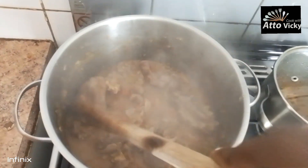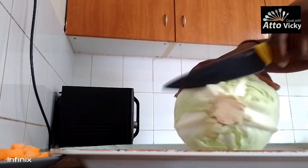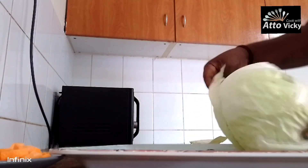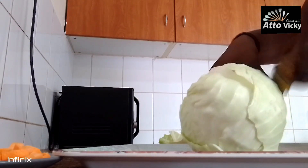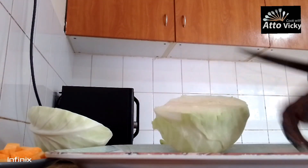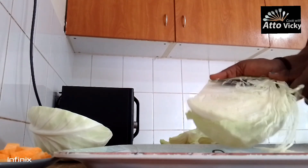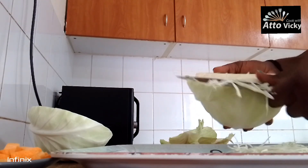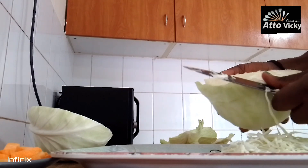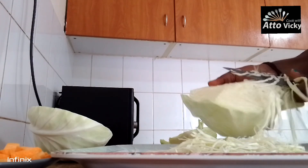The tomatoes are almost ready. So guys, as our tomatoes are cooking, let's cut our cabbage. Since it's going to be added into the meat, I try to slice it a little tinier — that way it doesn't take long, because it will be added at the end when the goat meat is ready.